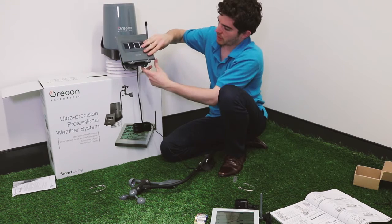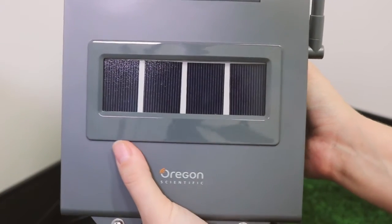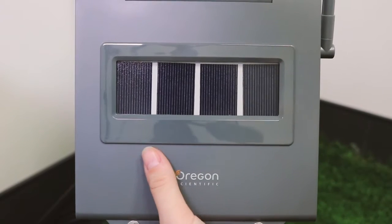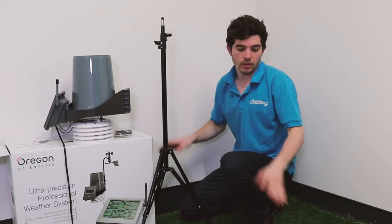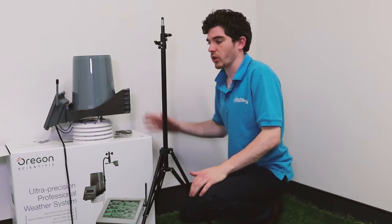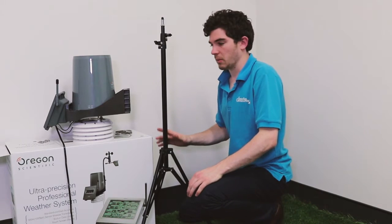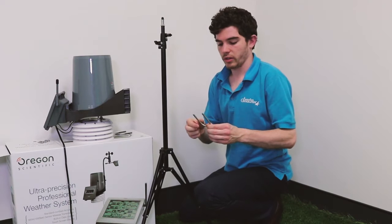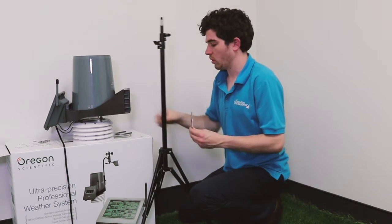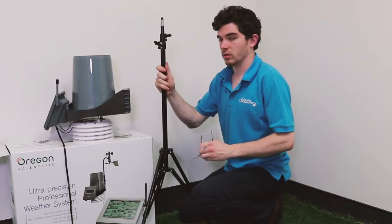Close the unit back up and re-tighten the screws. There are three ways of attaching the sensors outlined in the instructions, but today we're just going to attach them all to a pole as an example. I've got a light stand here and I've taken all the hex nuts and washers off the U-bolts — we'll use these to attach the sensors to the pole.